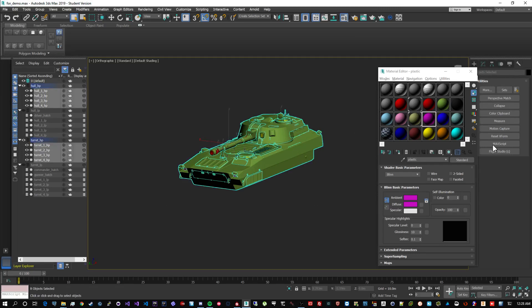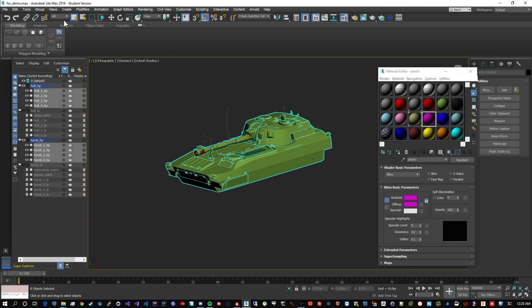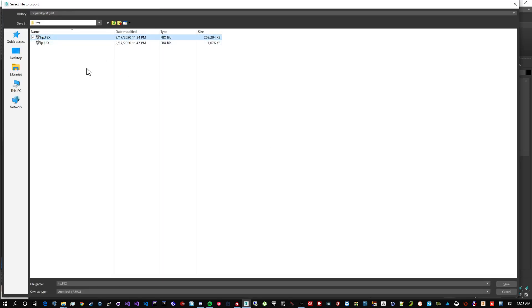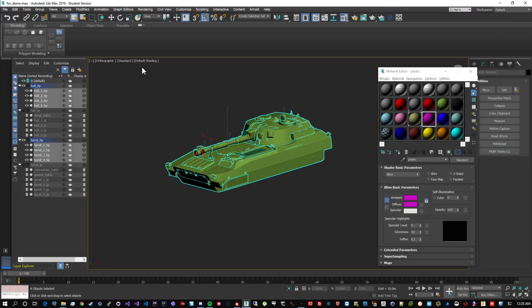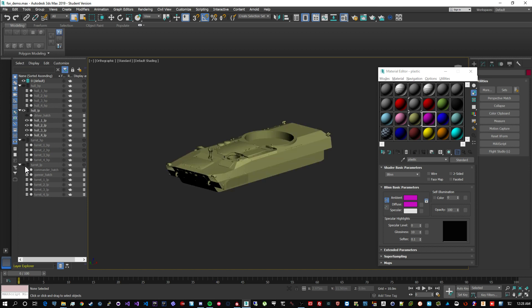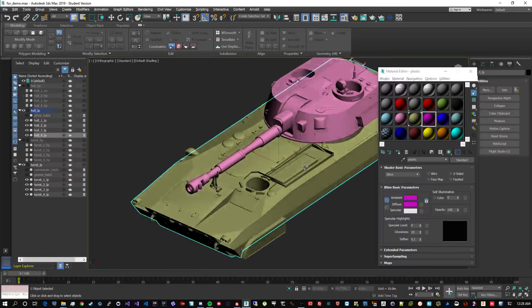Before exporting the high poly, reset your XForm completely and collapse it all down to Editable Poly and you should be good to export. Just select all your high poly geometry, export selected, save as FBX and keep all settings as default - you don't have to change anything there. That sums it up for the high poly.